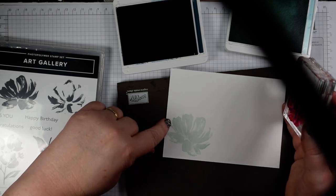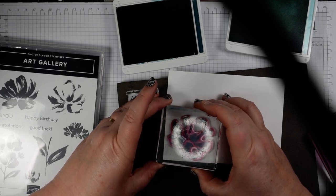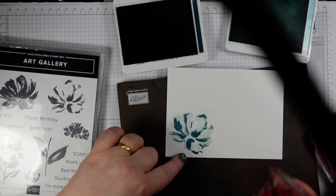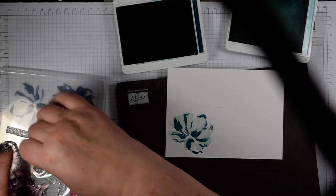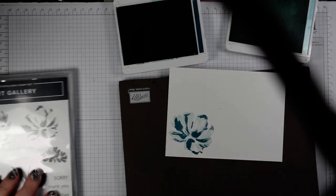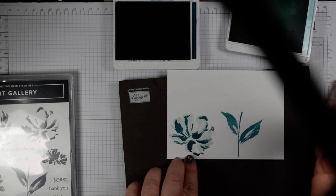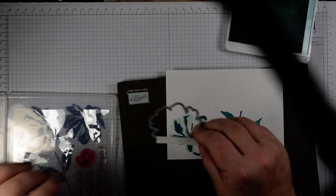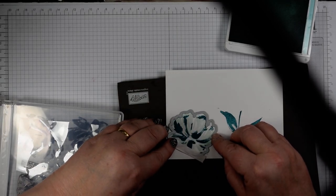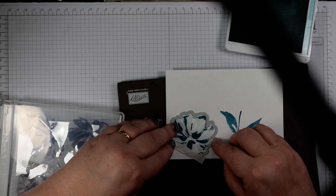I'm going to stamp my flower image in pool party and then come in with the accent colour. What I try to do is kind of line up with this point and this one on these images — there's a pointy bit on the top left and a small solid bit. I want to stamp the leaves as well, and let's do those in pretty peacock.